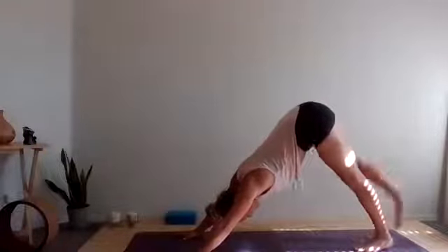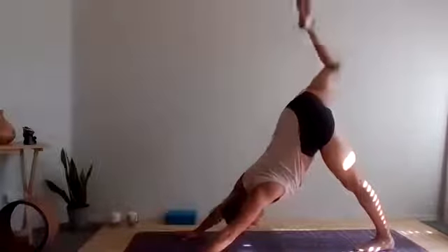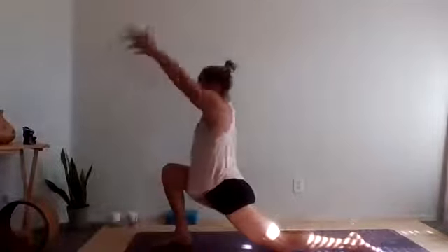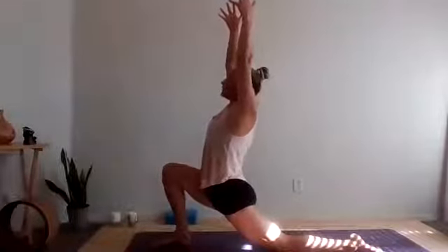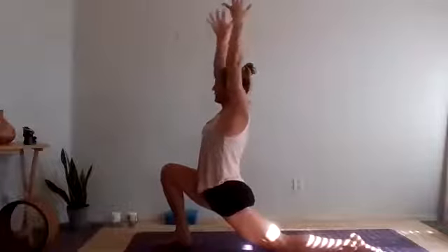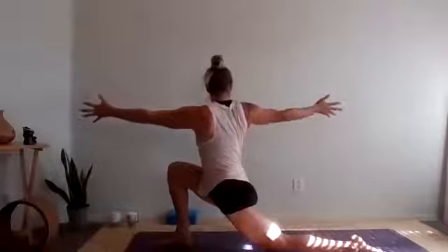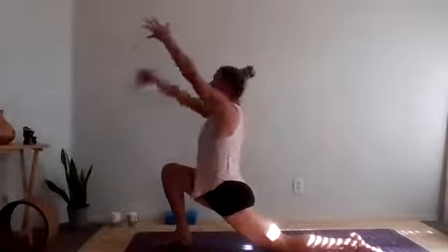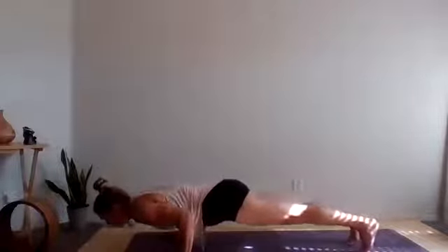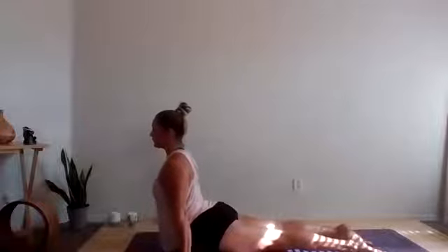Bring yourself halfway down, chaturanga — use the knees if you need to on this first one. Press into the hands, upward facing dog. Roll the shoulders, take one extra breath here. Lift the sternum high, maybe lift your gaze. And then exhale, tuck the chin, round through the spine, open over the toes — down dog. Full inhale, full exhale. Bring the feet to touch, right leg rises, inhale, reaches it high. And then exhale, bring it all the way through, step the right foot in between the hands. Come down onto that back knee, arms reach all the way up — crescent moon. Lunge into that front hip, but peel the ribs in and up.